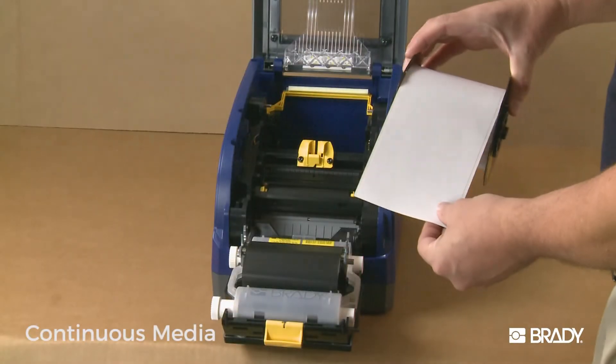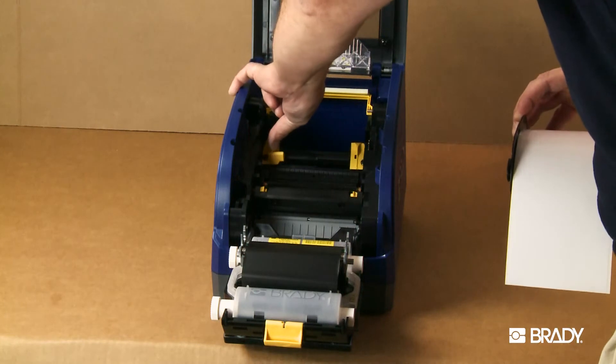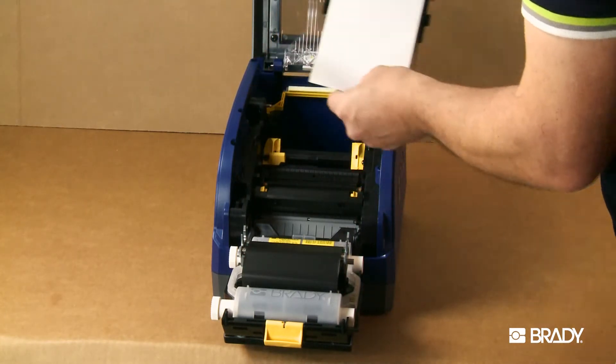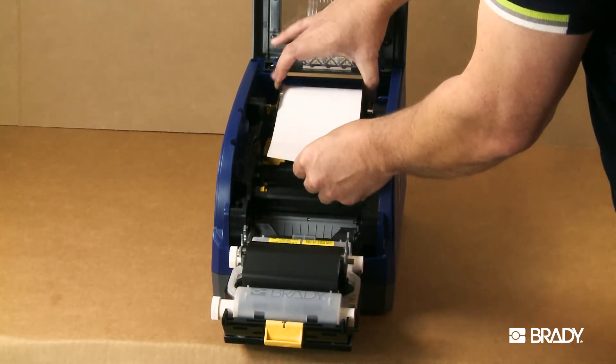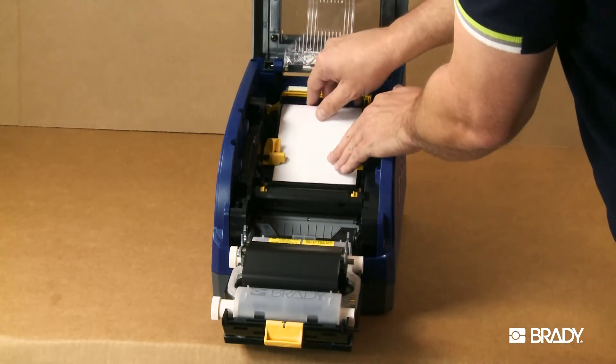When loading continuous material, first set the yellow media guides to their widest position. Then gently place the label cartridge into the printer with the label coming off the top of the spool. Feed the tape through the yellow media guides to the rubber roller.